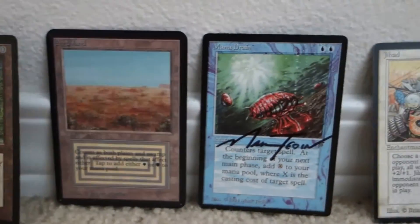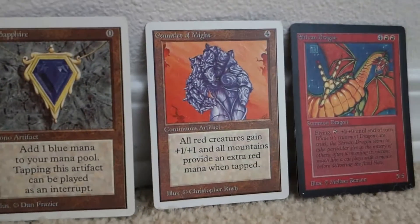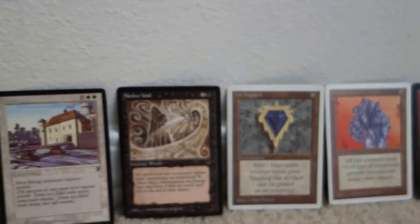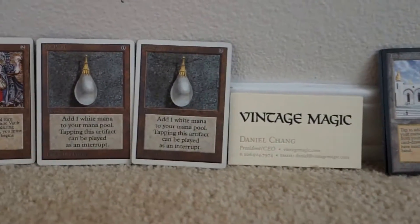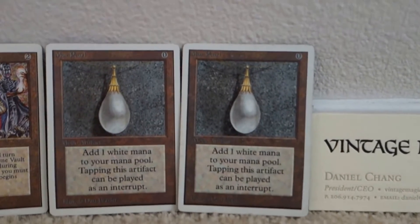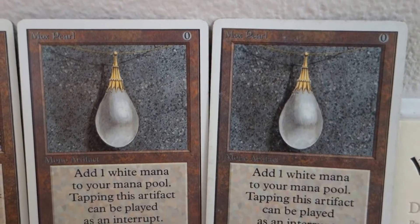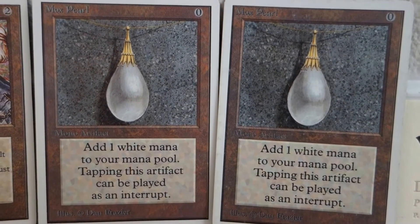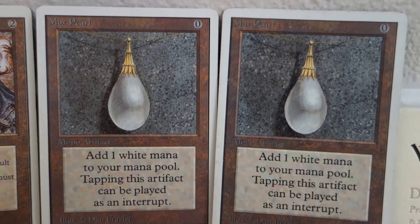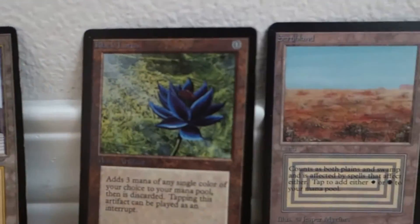So, which two did you guys pick? If you said pick two cards that are real, then you guys were wrong. For those of you who recognized that both Mox Pearl Unlimiteds are real, kudos to you. The next card that is real is the Alpha Scrub Land.